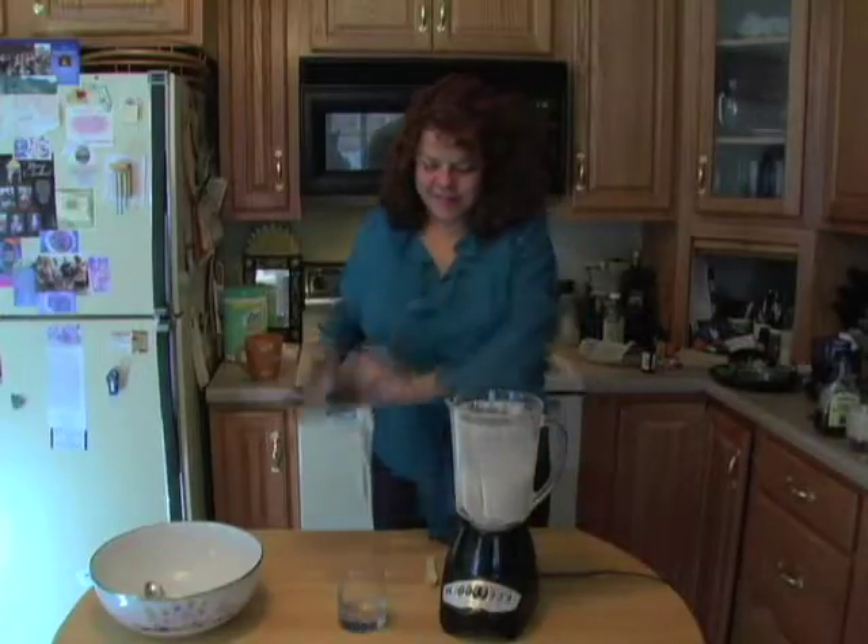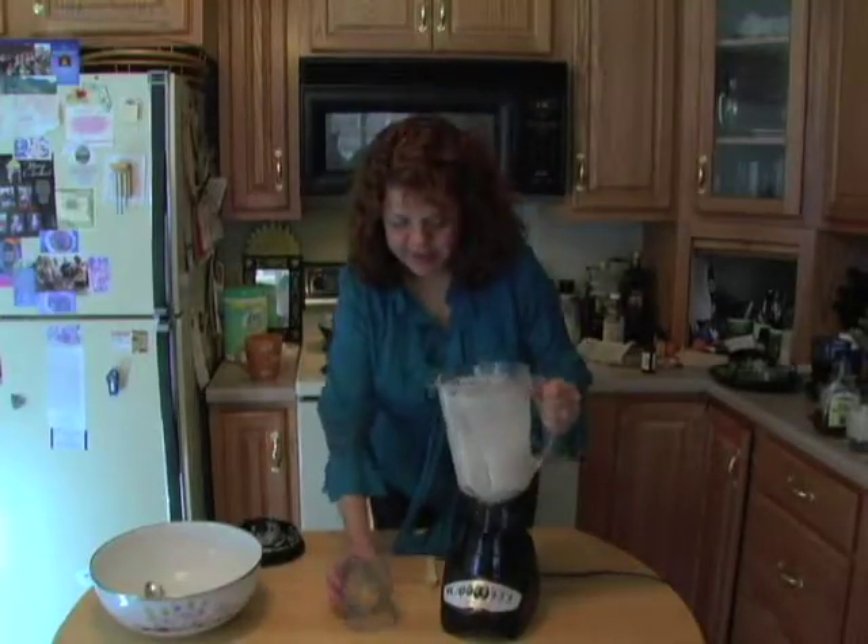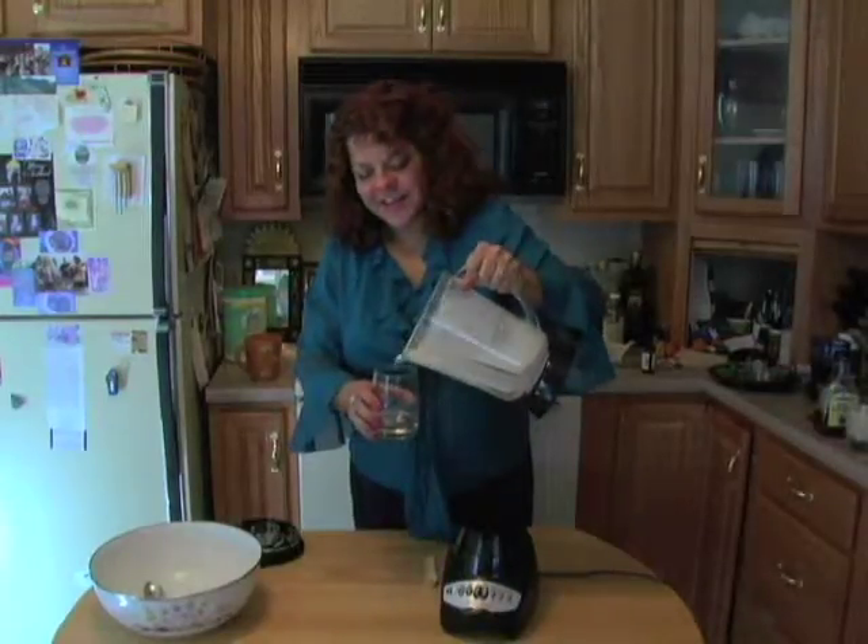Use your almond milk the same way you use the milk you drank as a kid. It's great in cereal, in recipes, or with your favorite dessert.